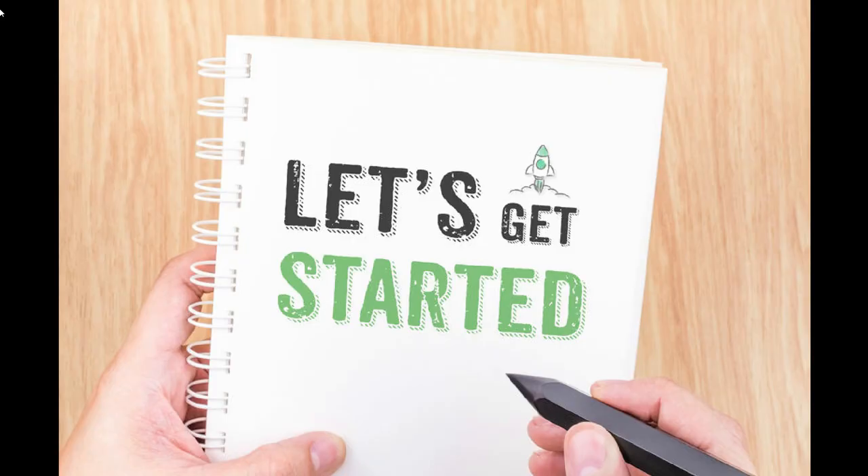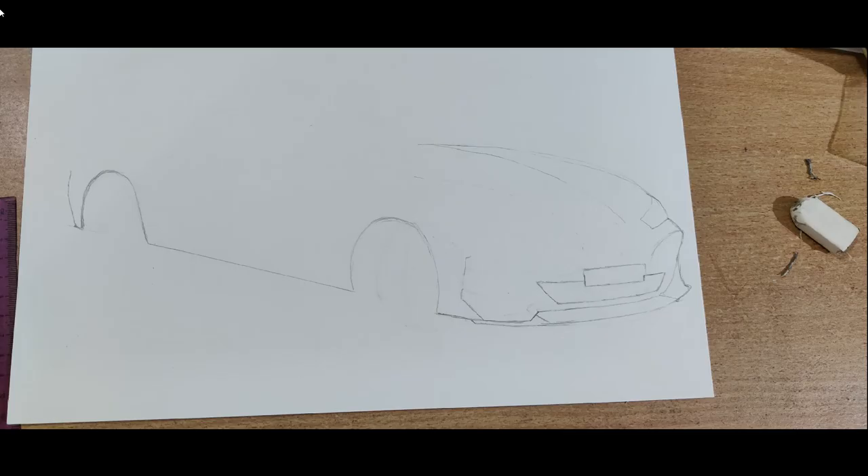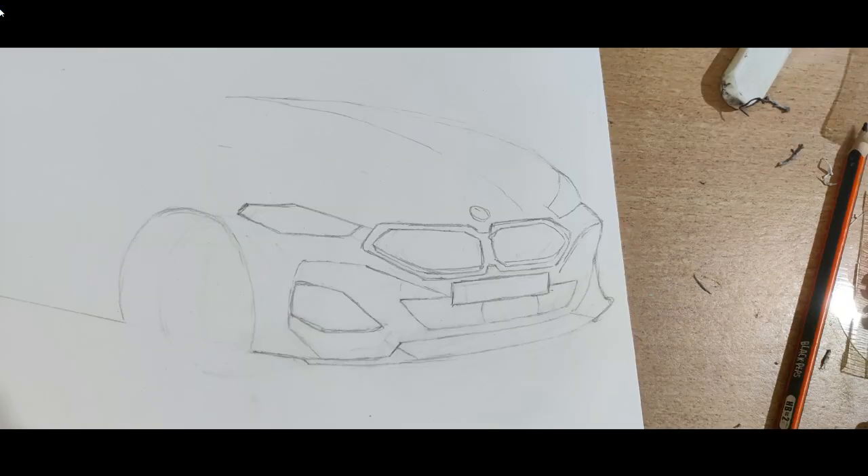Let's get started. Begin by drawing a straight line roughly about 20 degrees. Make the wheel placements, ensuring that the front wheel is slightly larger than the rear wheel. Next, work on the bonnet of the car — notice the slight bulge toward the side. Once the judgment of the bonnet is right, make the grille and the headlights, noticing how it fits with the other parts.